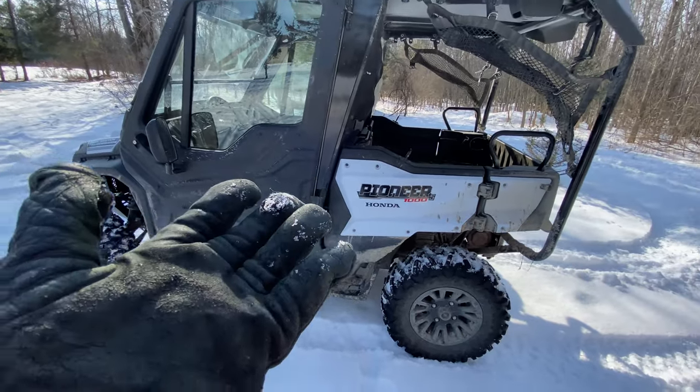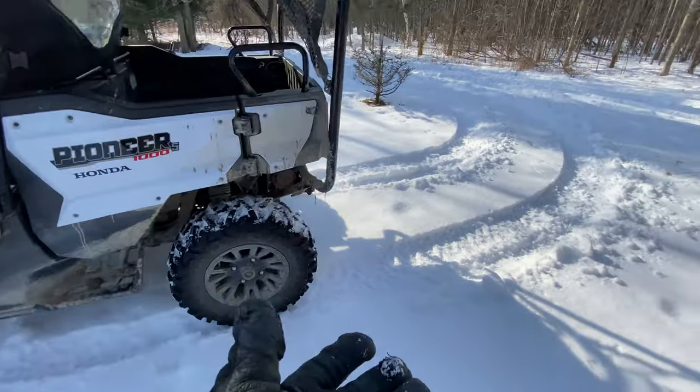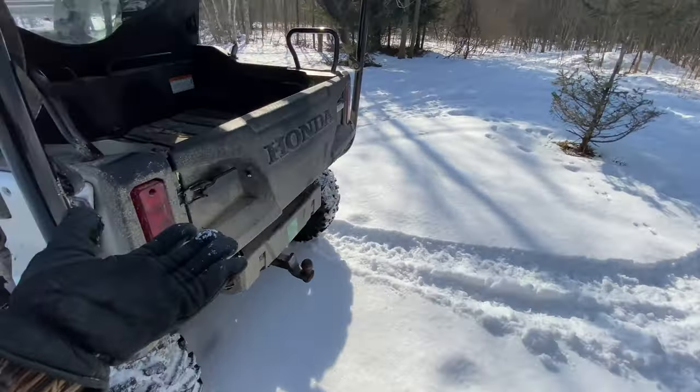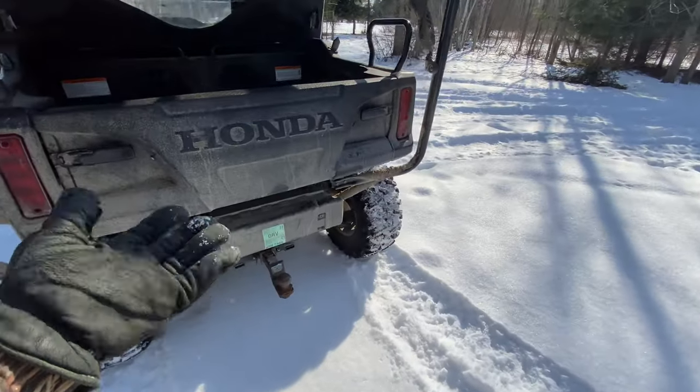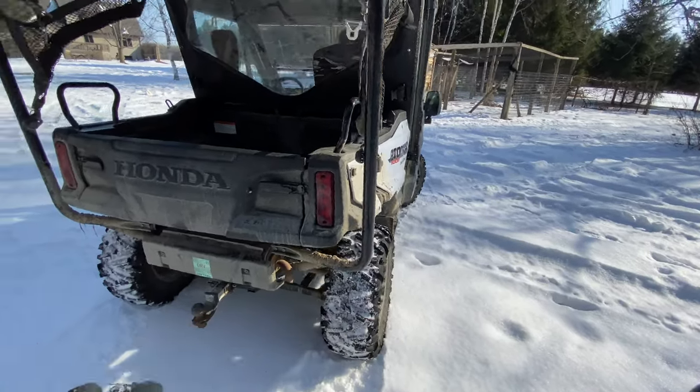This machine is half off-road, half work. And I guess that's what we got it for and what we wanted it for — that's exactly why we bought it.